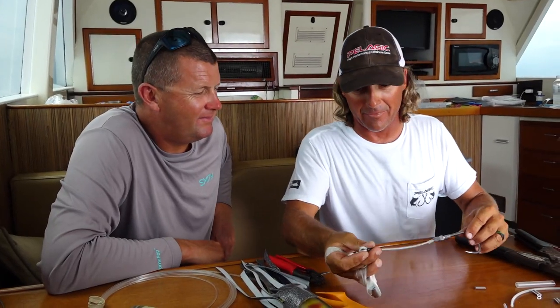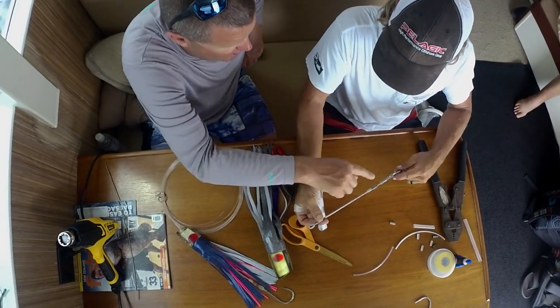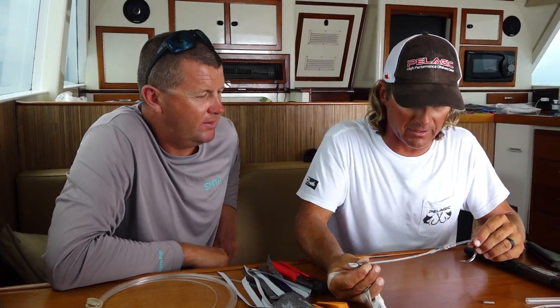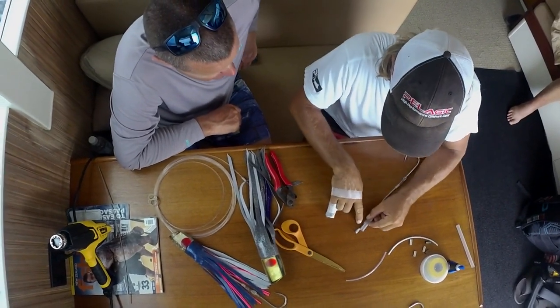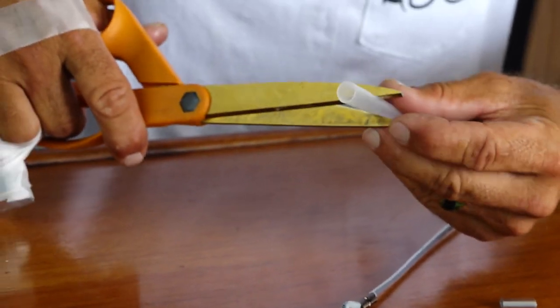So you see how we've got everything all lined up from the eye, laying straight — you see this at right angles. So that's what we're really looking for right there. We're going to do the same thing up here. We're going to take this heat shrink all the way to the top of this crimp, and we're going to bring it down just a little bit over our chafe tubing.